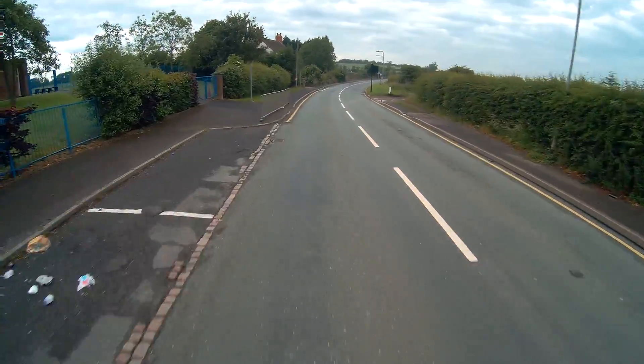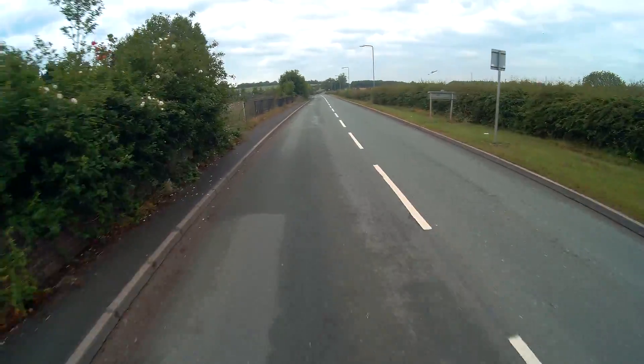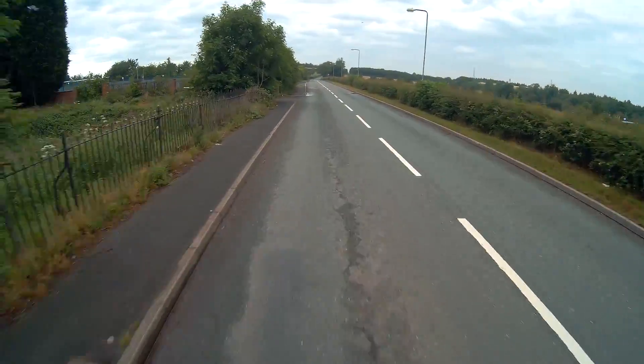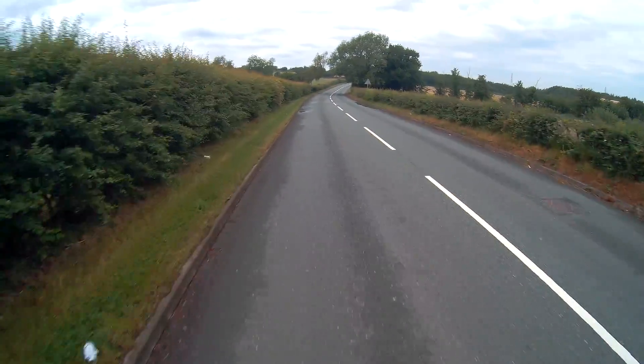No suspension, but these ten inch tyres make a hell of a difference — they make it so much smoother. With the eight inch ones I couldn't see the best of times. And I don't know what this 360 camera is going to look like; I don't think you're going to get a lot.